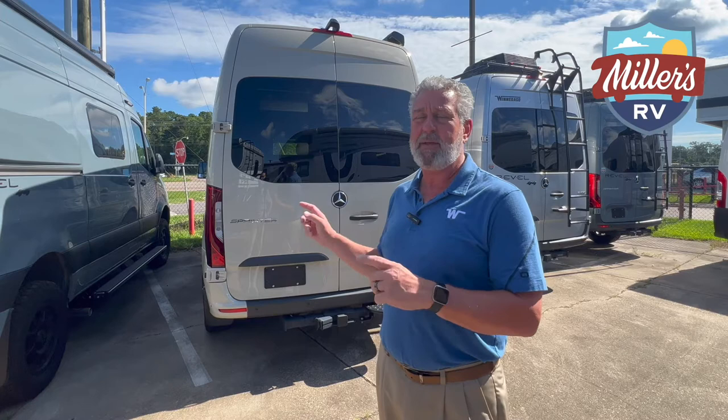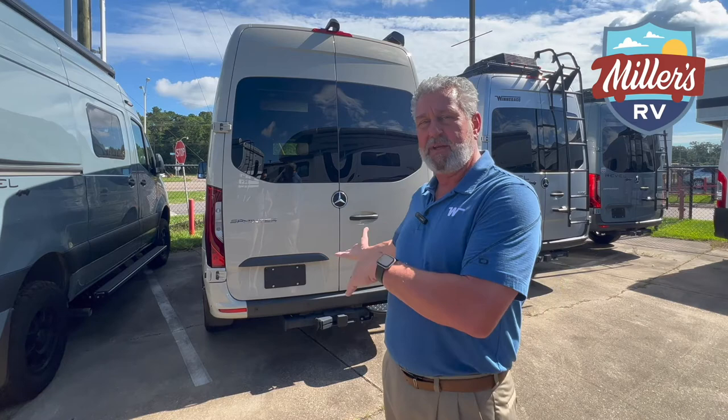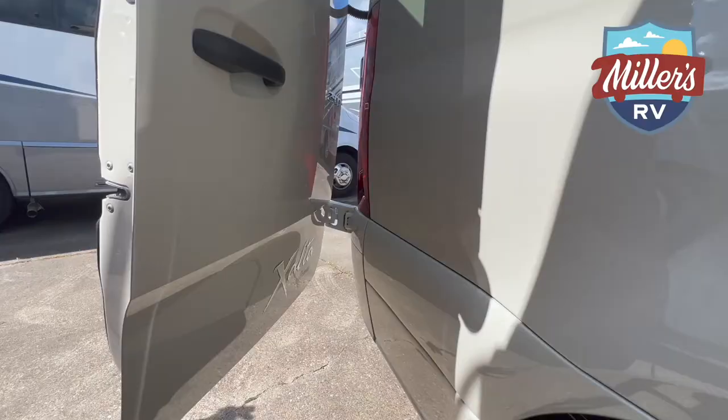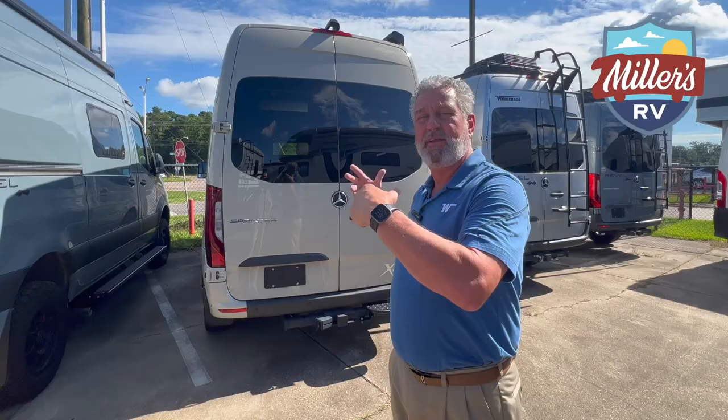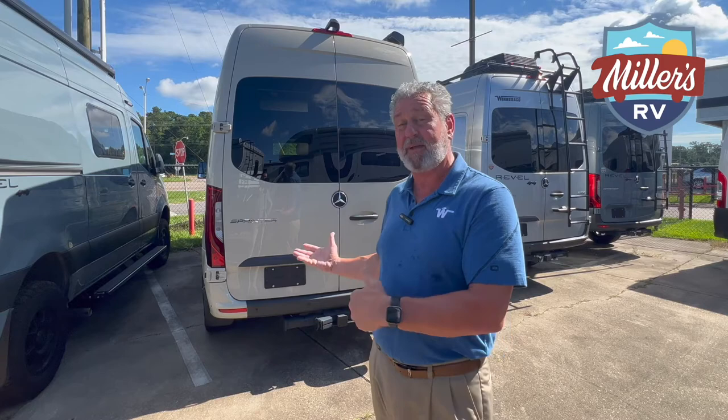Great people — if you ever get a chance to go up there and see the factory, they will take care of you. They're family owned, just like we are. Now you'll notice that we have ambulance doors here, and I'm going to swing those open so you can see how they magnet to the side of the coach. It gives you an opportunity to load bigger things from the back side of this coach.